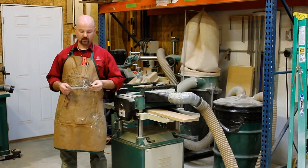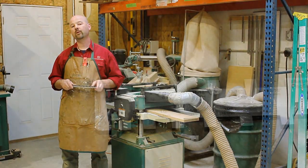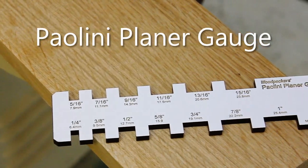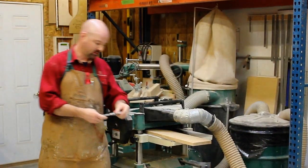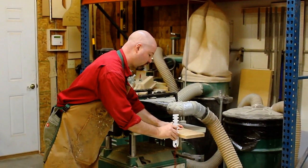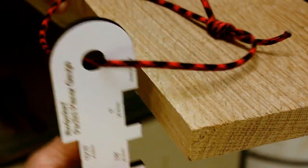Hi, I'm Gregory Paolini and I want to introduce you to the Woodpecker's Paolini Planer Gauge. It's a classic go/no-go gauge to use at your planer to quickly identify the thickness of stock.